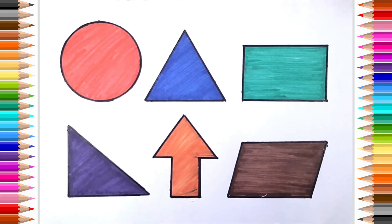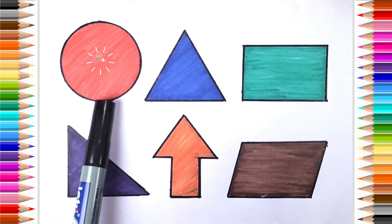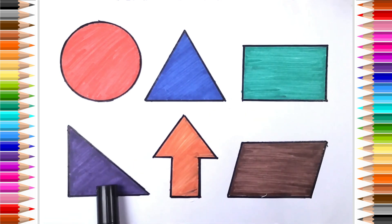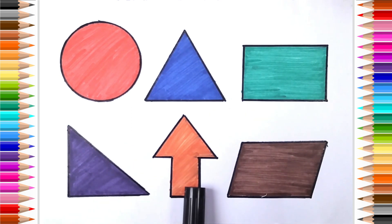Parallelogram. Circle, Triangle, Rectangle, Right Triangle, Arrow.